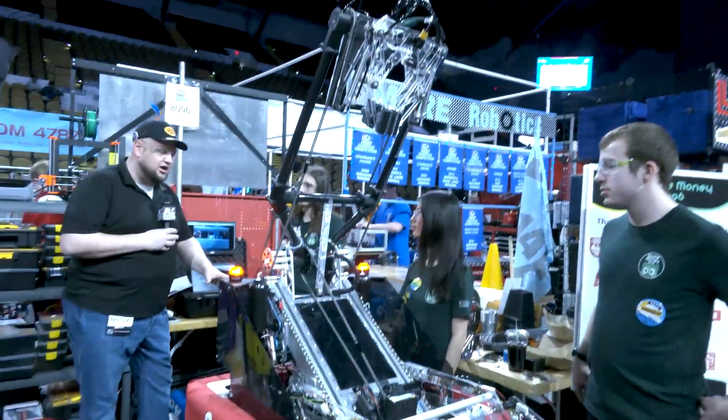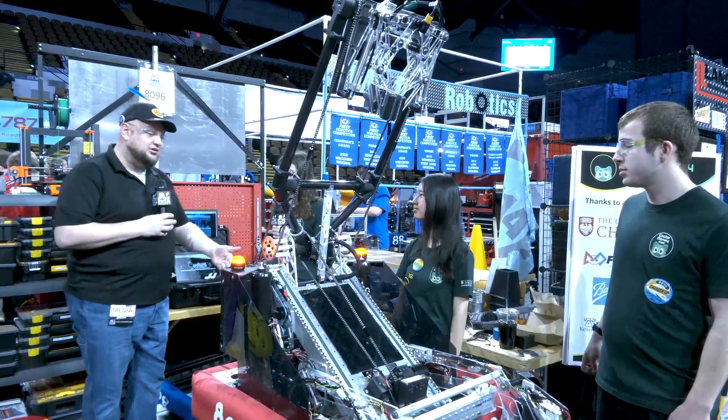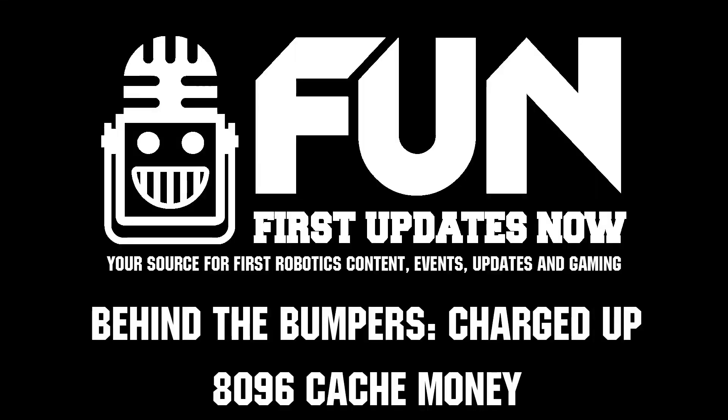Cash Money, you have an absolutely phenomenal machine here. I can't wait to see how you do at the Wisconsin Regional. Best of luck to you, thanks for telling us about your team and robot.